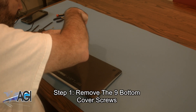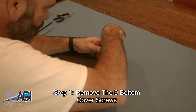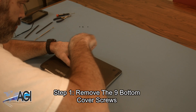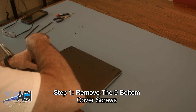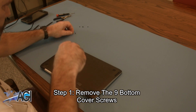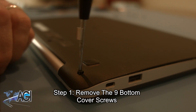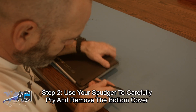The first step will be to remove the nine bottom cover screws. You will notice that there are two different sizes of screws on the bottom cover, so be sure to take note of which screw goes where. Next, you will use your spudger to carefully pry and remove the bottom cover.